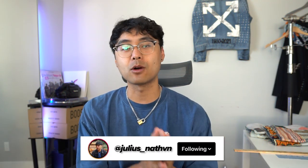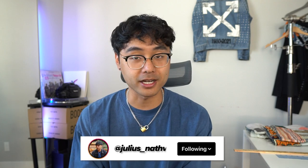Yo, what's going on? Welcome back to another video. Today I'm going to show you guys how I sashiko stitch my projects.